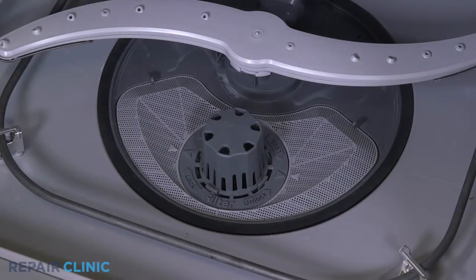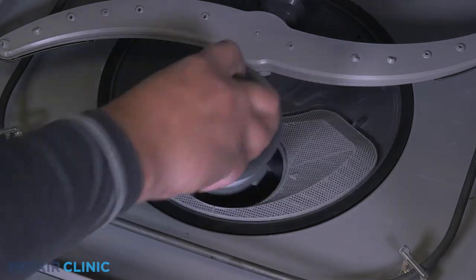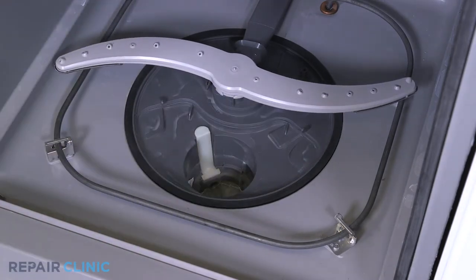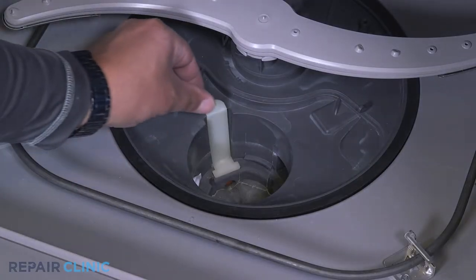Twist the fine filter counterclockwise to release it from the sump. Now remove the coarse filter. Pull the check valve up to remove it.